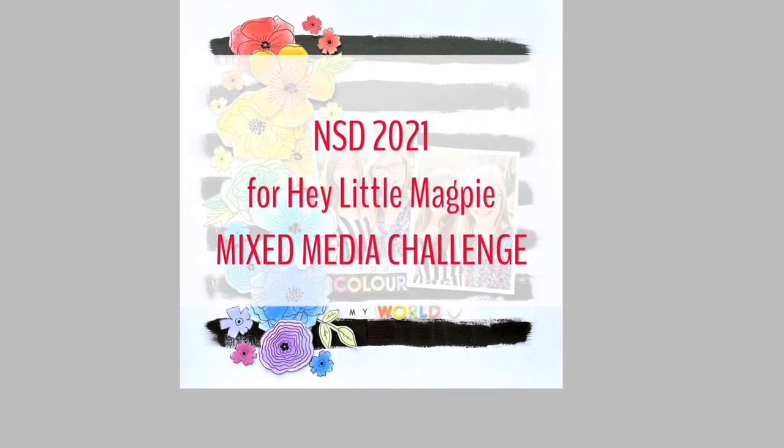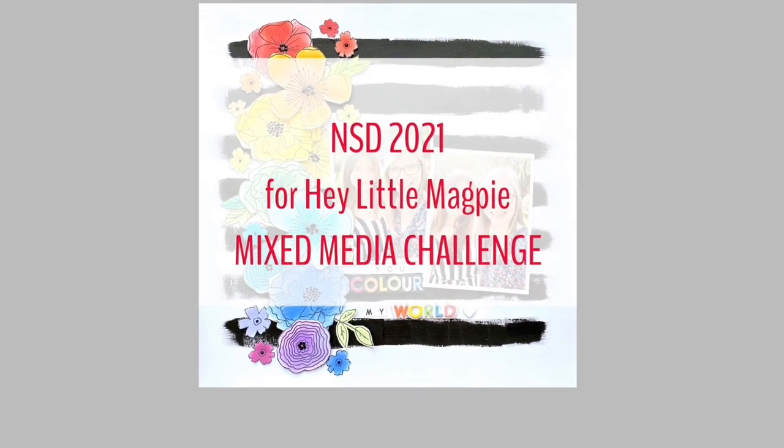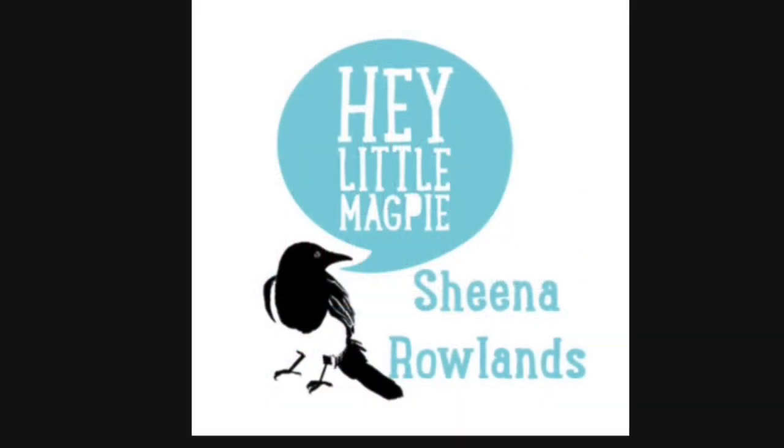Hi there, this is Sheena Rowlands and today I'm sharing with you my National Scrapbooking Day Mixed Media Challenge 2021.